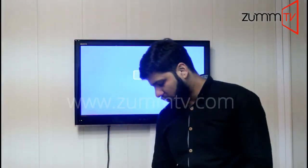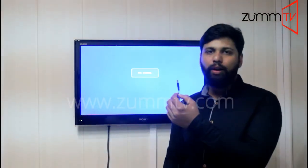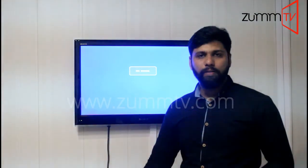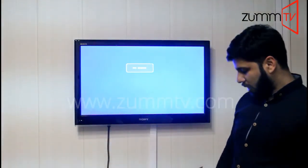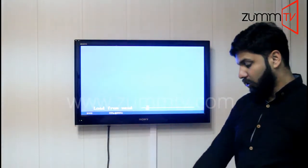I have disconnected my box from the power side. I've taken that out, although I have connected the box with HDMI cable and Ethernet cable. What I'm going to do, I'm going to put that inside in order to supply power to my box. A blue light will appear on the Zoom TV device in front of that device.